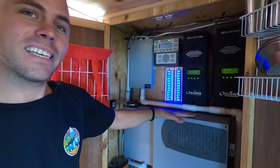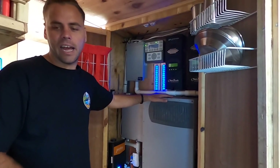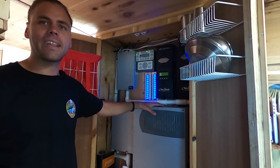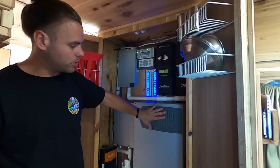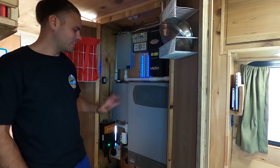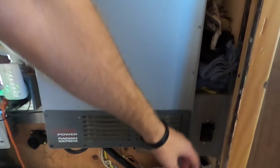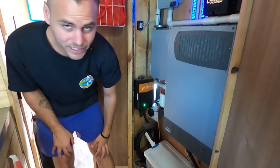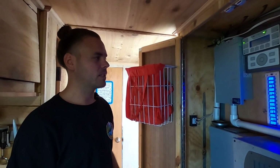Below the charge controllers we have our 8-kilowatt inverter, which inverts all of our DC energy to AC energy. This is the reason we can plug anything we want in the kitchen and why we have on-demand electric hot water — it's because of this huge piece of equipment, and it's never failed us. For safety, we have a huge cutoff switch — a 250-amp breaker. If a fire or anything occurred, I'd grab my fire extinguisher and flip that switch off. Everything's pretty safe; we have breaker boxes and fail-safe switches throughout.